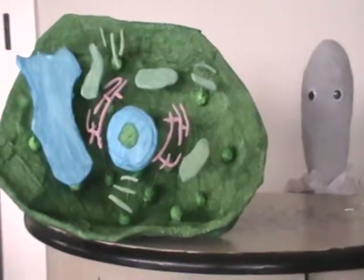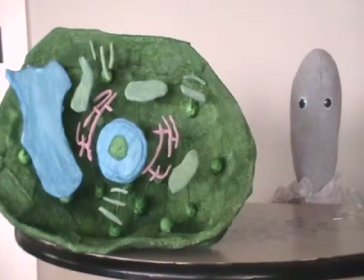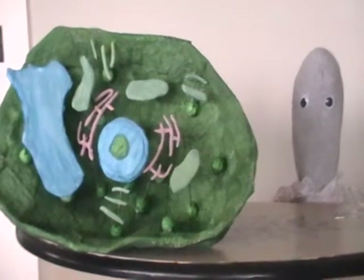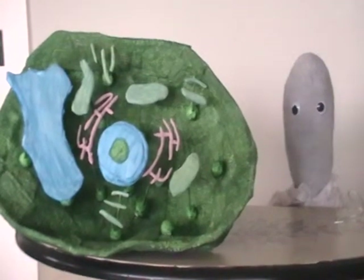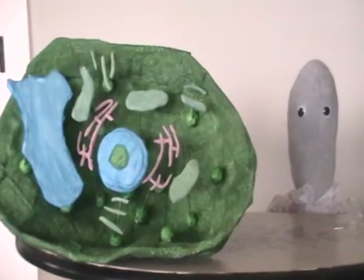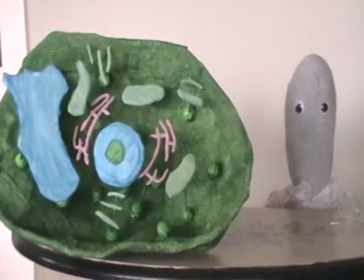And then there are the little chubby green things. They are called chloroplasts. The chloroplasts have a very important job as well — they make the food for the plant cell.